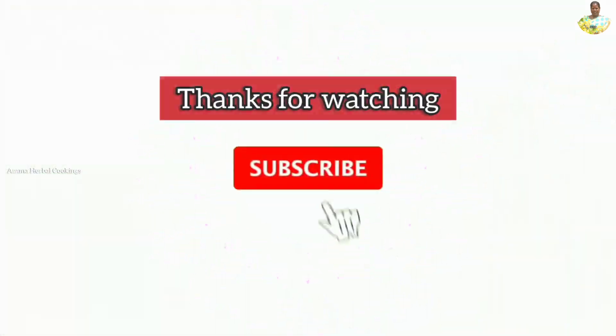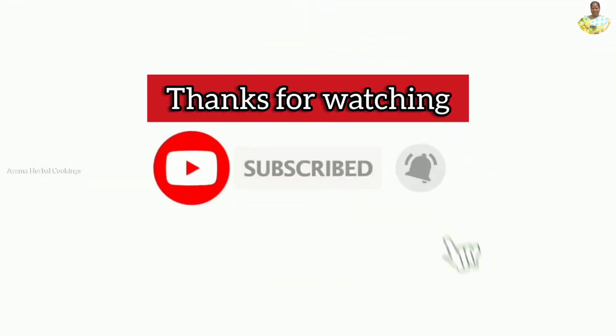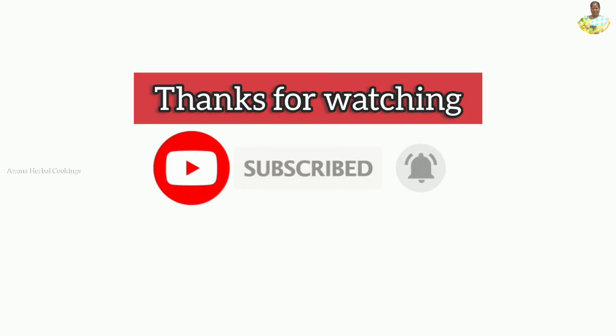Thank you so much for joining us and we'll see you next time.